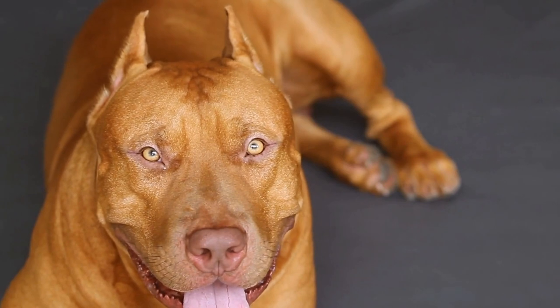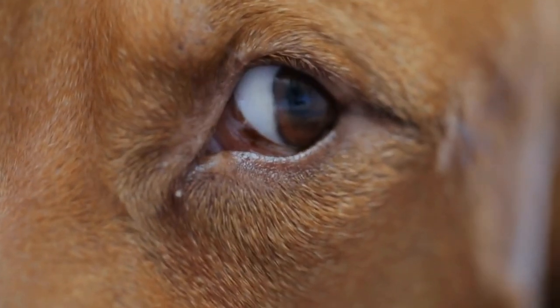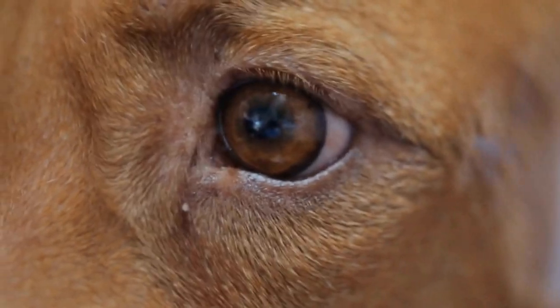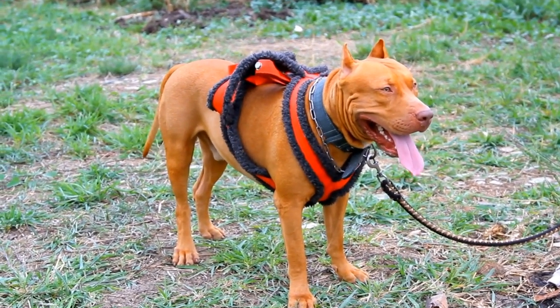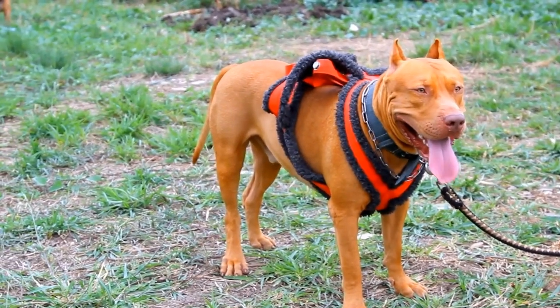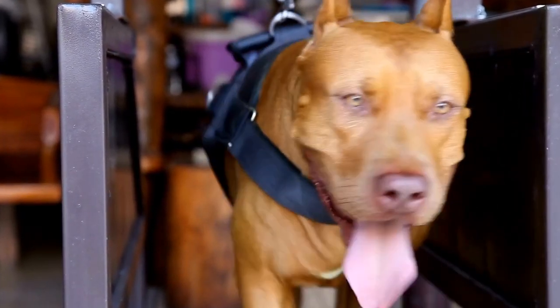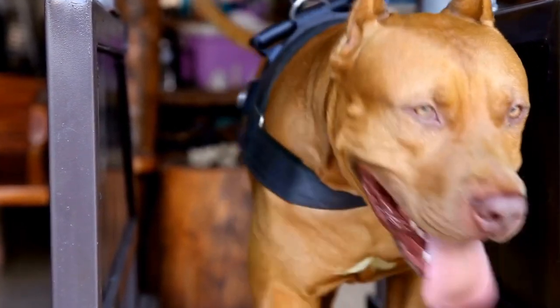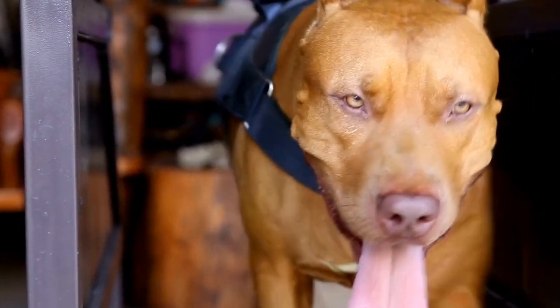Why is checking a pit bull's eyes important? A pit bull's eyes can provide important clues about their overall health. Ocular health issues can be indicative of underlying health problems or might even lead to vision loss if not addressed promptly. Regularly checking your pit bull's eyes can help identify potential concerns early on, preventing further complications and ensuring your furry friend's well-being.